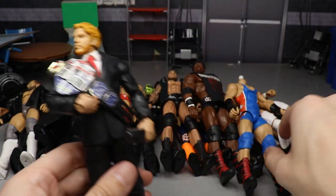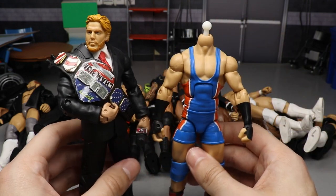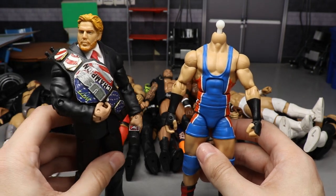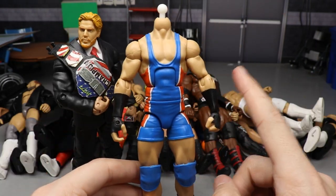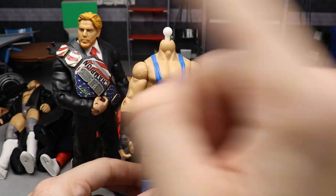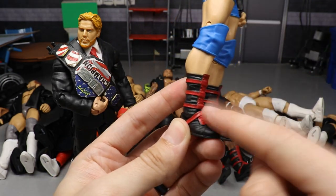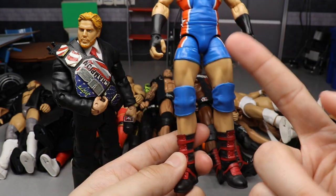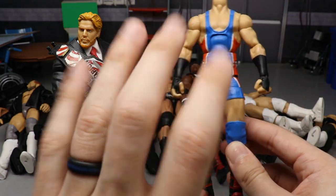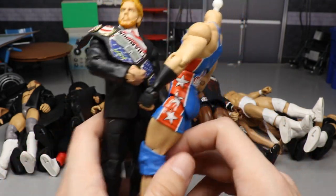Next is a Jack Swagger fix-up. I took the Elite 34 Swagger, removed the head and put it on the Battle Pack Triple H body to give him that presidential look from Main Event live and Wrestlemania. The head sculpt looks fantastic on there. Then I took Hall of Champions Target exclusive Batista boots — the red ties in perfectly with the attire — giving you black with wrist tape, red boots, and Swagger as your US Champion.